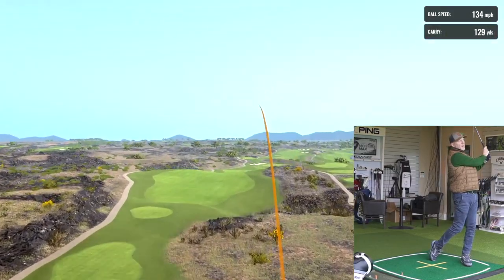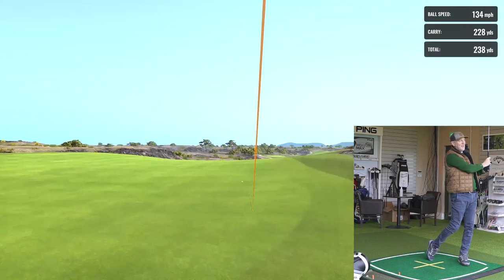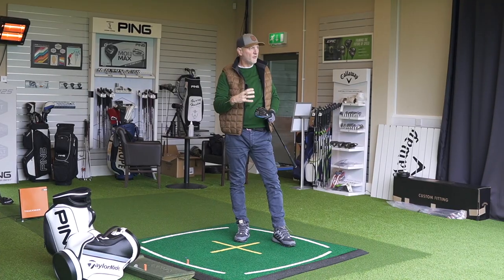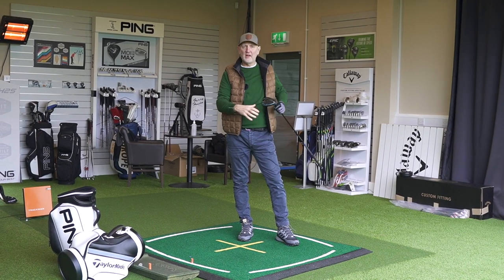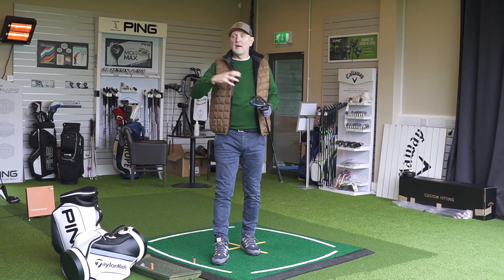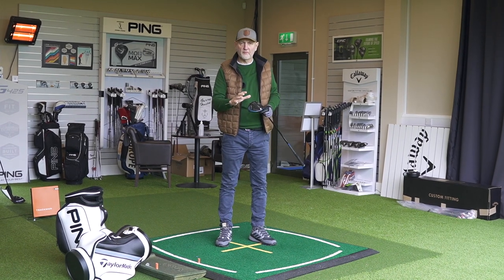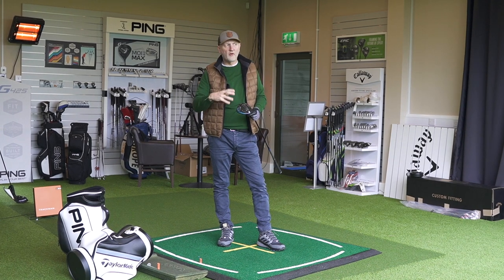One thing I found about the Rogue is that I think maybe I'm hitting the ball just a little bit better than I was two years ago, which I'm pleased about. It does have that slightly softer feel compared to TaylorMade, Cobra, or Titleist drivers. The Rogue still has that very soft, muted sound and I like the feel. What I'm seeing so far in terms of performance — it's doing pretty well, to be fair.